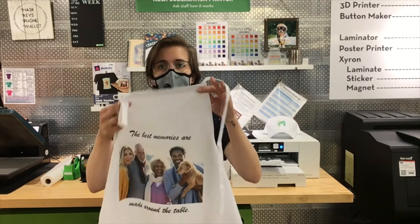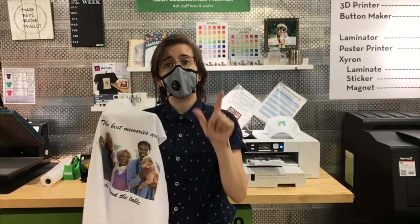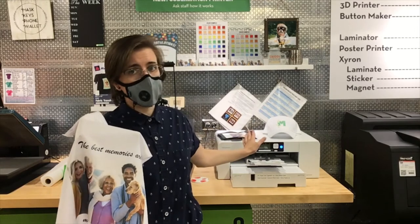Hey folks, thank you for joining me for today's video. In November 2021, we are promoting a craft on how to do a custom apron. We have a limited number of kits available, so if you're an Elmhurst resident, you can call us or email us to see if you can secure a kit. The kit includes one apron and the cost of sublimation printing.